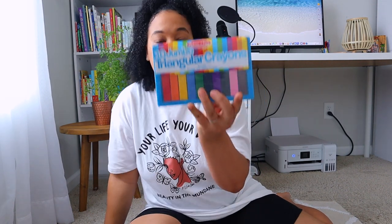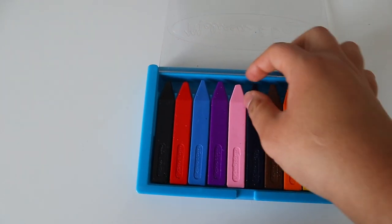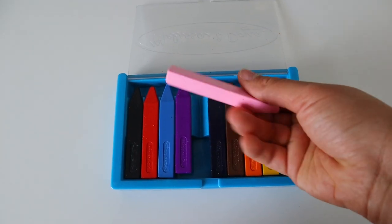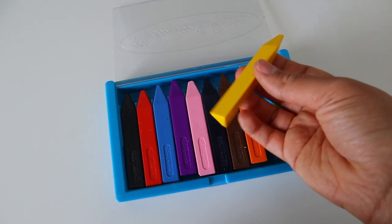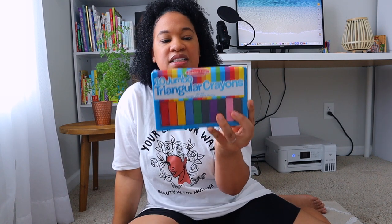I also got Leia some Melissa and Doug Jumbo triangular crayons. I love when she uses these crayons because she can throw these on the floor and they don't break as easily as the regular crayons. She's still three and I definitely want to get my money's worth. These are a must have if you have a toddler you're teaching fine motor skills - the triangular shape allows it to be easier for them to grip. I actually got these ones for free from our library. They were giving out school supplies, so I was definitely blessed.